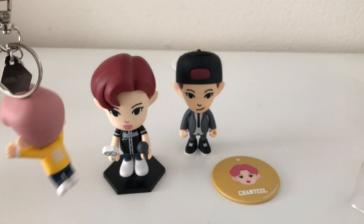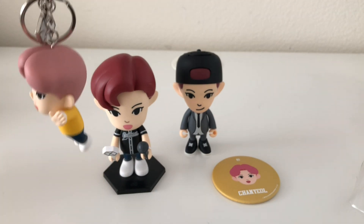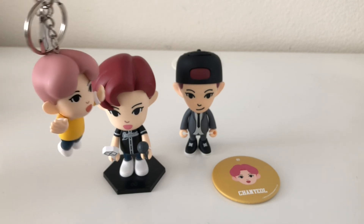That's the end of my unboxing for the keyring. I hope you guys enjoyed it — thank you guys for watching.